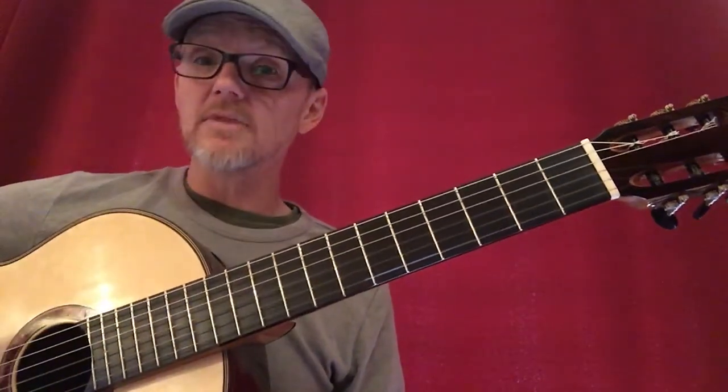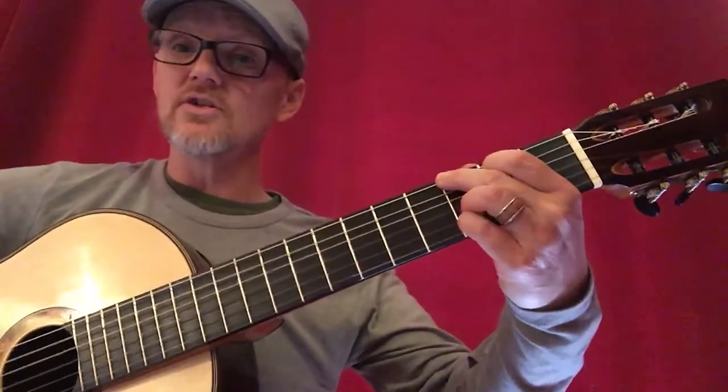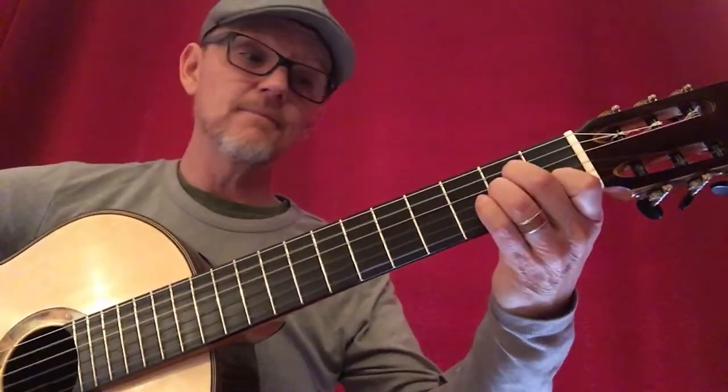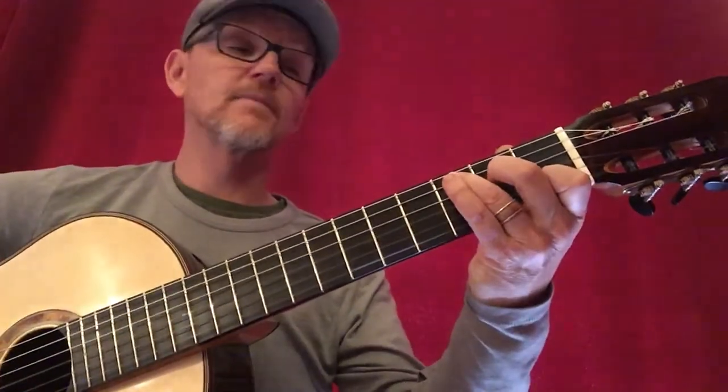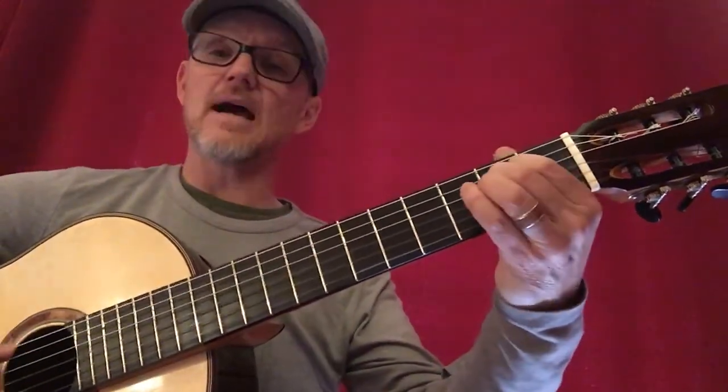Once I can fret each one, I'll play through them: G, A minor, this version of B minor, C, D major, E minor.